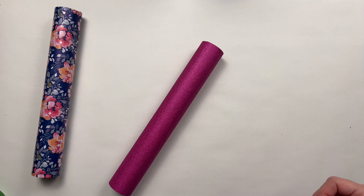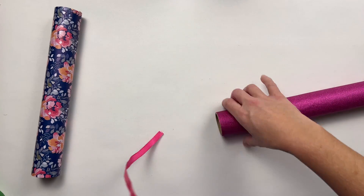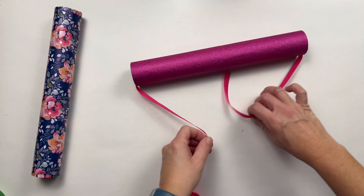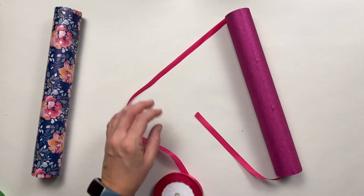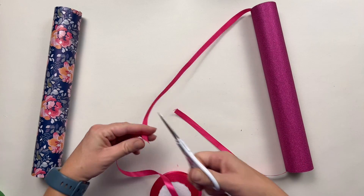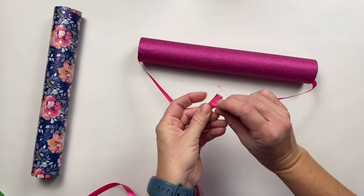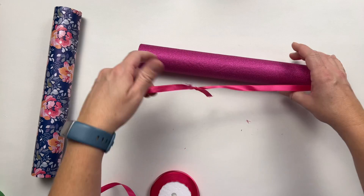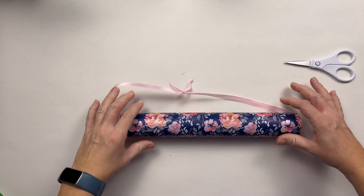The next thing we need to do is put some ribbon through it. The ribbon is going to go all the way through and be tied up like this, so it will be hanging like so. That's a good length, and we're going to tie this up into a knot.